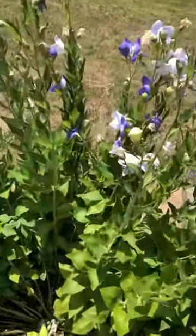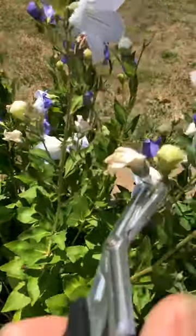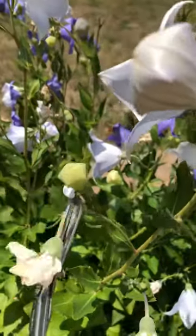It's very simple — just go down to the second leaf node on the stem and cut them off.